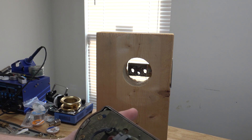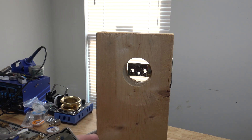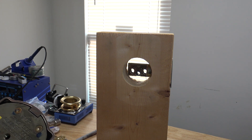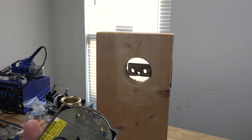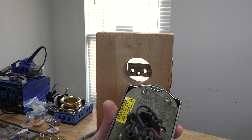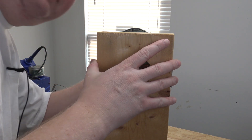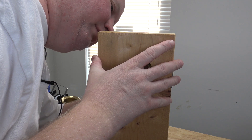Now that I've got it, I'm going to go ahead and reassemble the lock. We'll delete the default codes and program my own top secret code. We've got our tailpiece here, and we're just going to put it together the same way we took it apart — slide the tailpiece through the bolt.